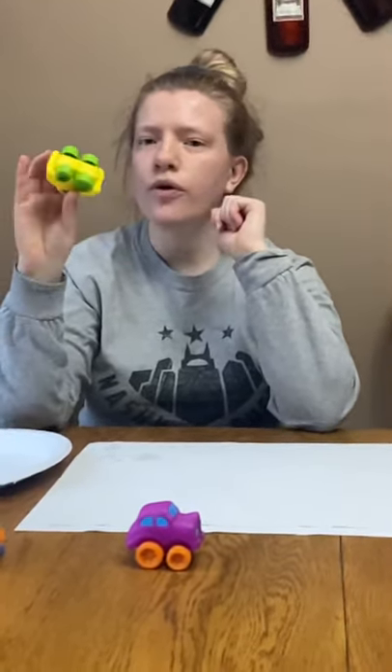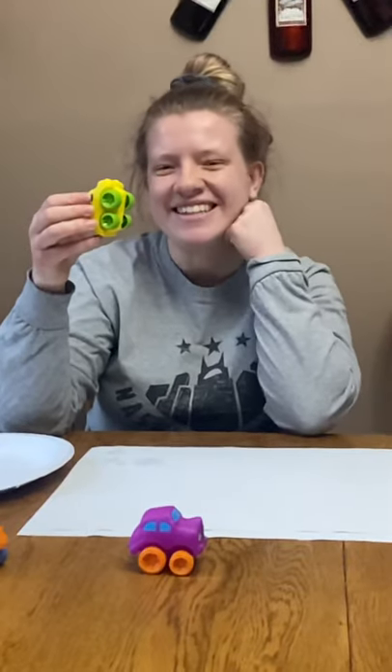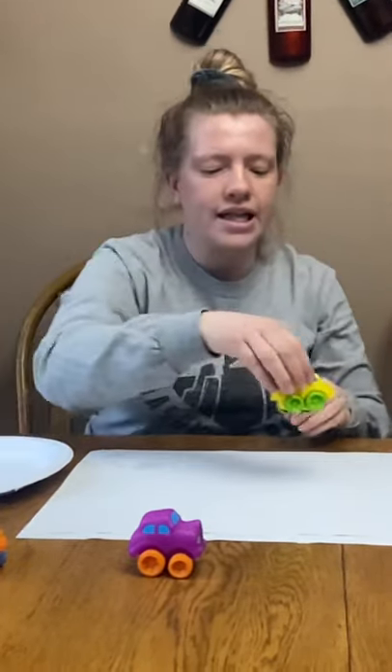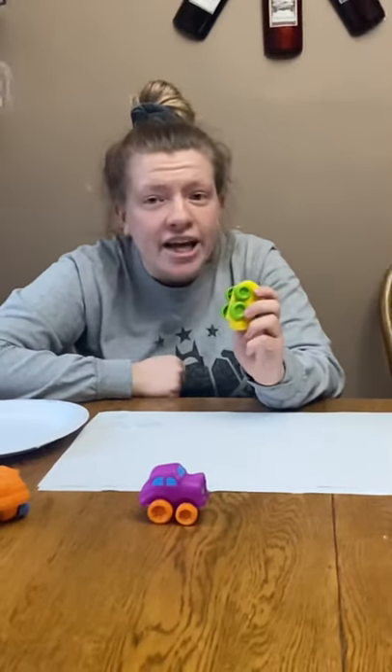Today we're going to focus on the bottom part. What are these called? The wheels. The wheels are really important. They need to work together to help the car move. And on the wheels, there are tires.